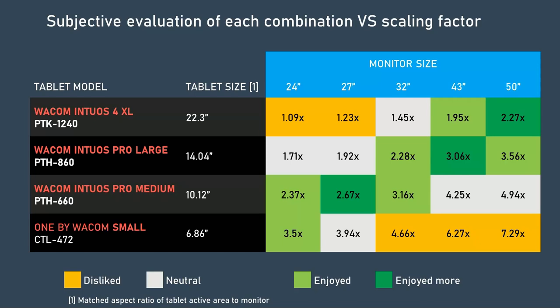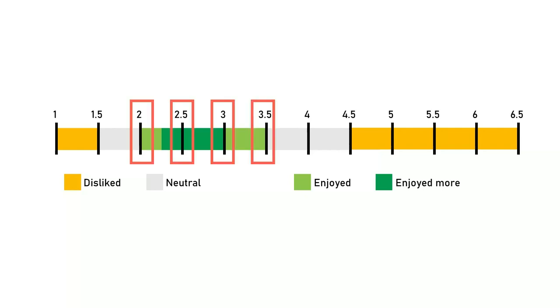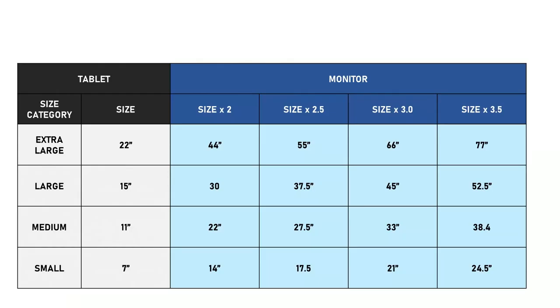I will simplify the table by drawing it as a linear scale. The scaling factors I liked fell between 2.0 and 3.5. I'll take the specific increments within that range — 2.0, 2.5, 3.0, and 3.5 — and apply those scaling factors to the standard pen tablet size categories. For each category you can see the ranges are quite wide.